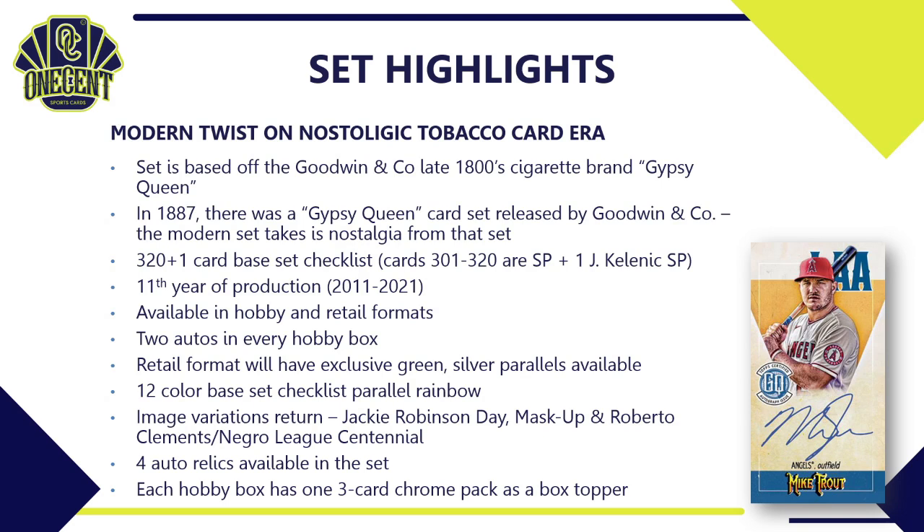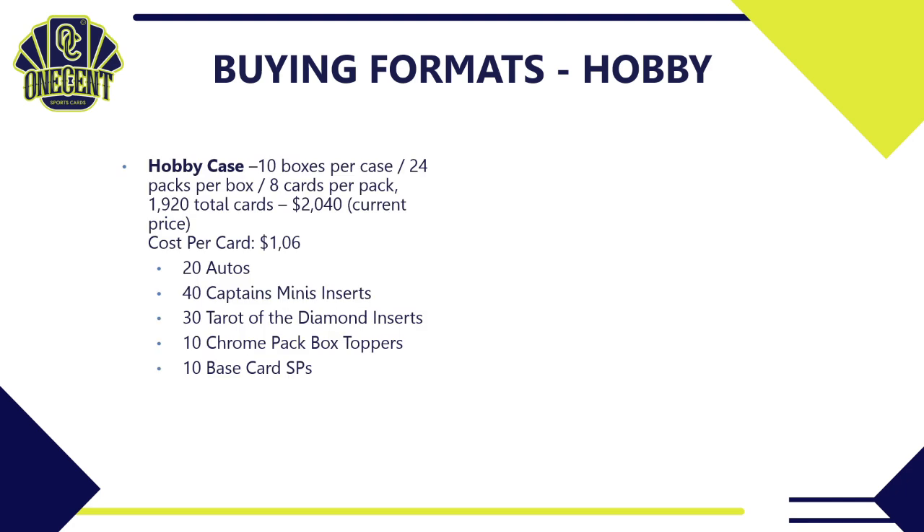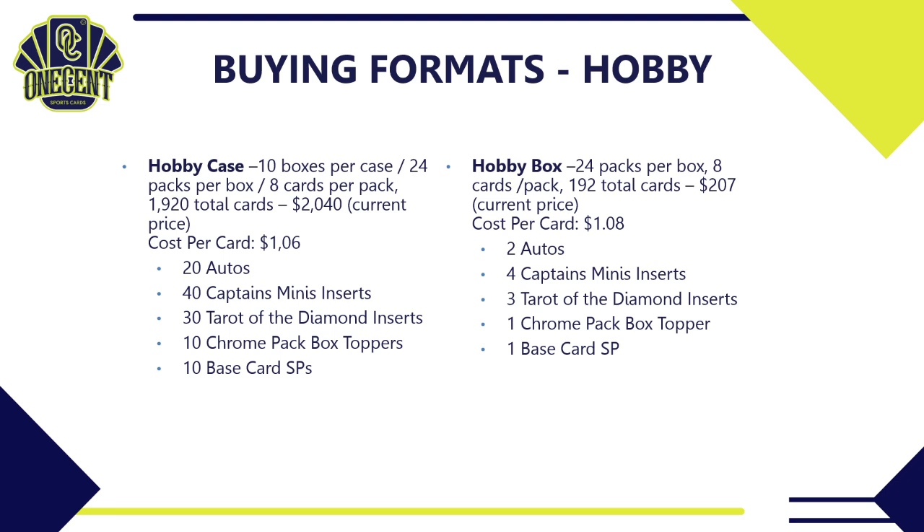For the hobby side, you can get a case: 10 boxes per case, 24 packs per box, eight cards per pack — 1,920 total cards — currently priced around $2,040, so about $1.06 per card. That guarantees you 20 autos, 40 Captain's Minis inserts, 30 Tarot of the Diamond inserts, 10 chrome pack box toppers, and 10 base card SPs. If you don't have that kind of cash, drop down to one hobby box: 192 total cards, currently about $207, at $1.08 per card — giving you 2 autos, 4 Captain's Minis, 3 Tarot of the Diamond inserts, 1 chrome pack box topper, and a base card SP.